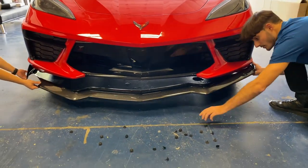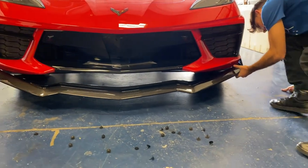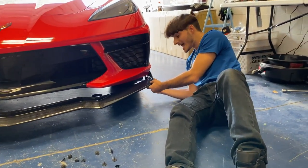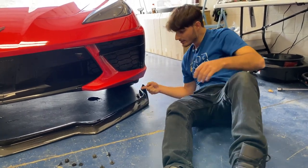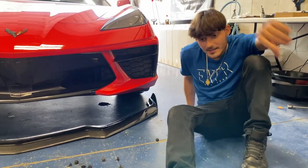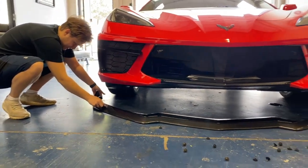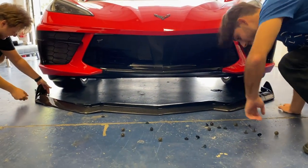Hold it up and we'll put one bolt in on this side. What I gotta do is line it up and put the bolts in. I'm actually gonna get some alcohol pads first to make sure it's nice and clean, then get the bolts put in. I got my man Nick here helping with the install — you guys have seen him in the past couple videos.